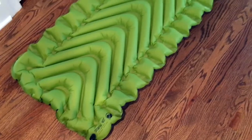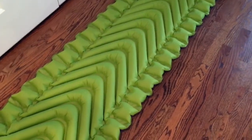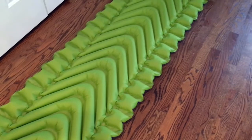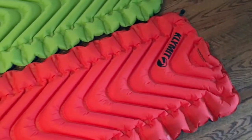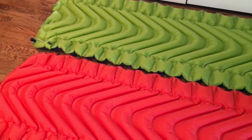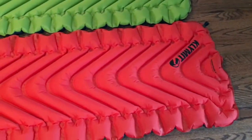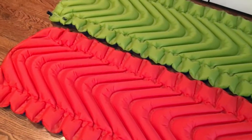The Static V non-insulated pad says it takes about 10 to 15 breaths to inflate. For me, being a woman without as much lung capacity, it took me about 25 breaths to get it fully inflated so I didn't feel like I was bottoming out when I laid down. The insulated Klymit V pad also took about the same number of breaths. Both pads look about the same — they're slightly different on the ends, but the baffles are the same, and lying on them they feel pretty much the same.